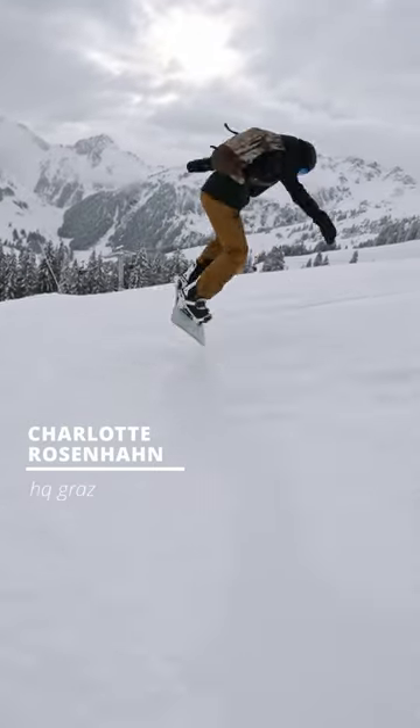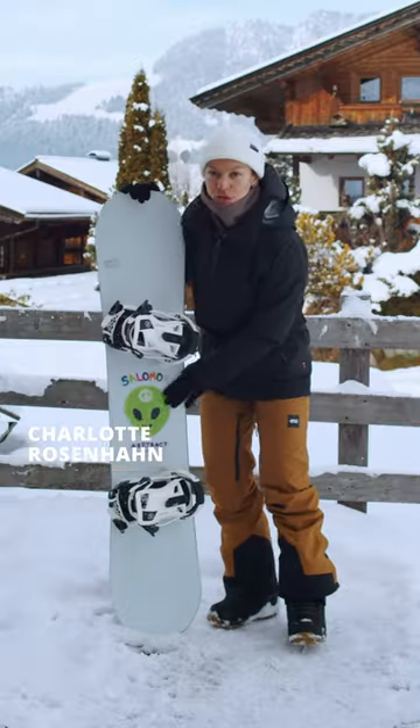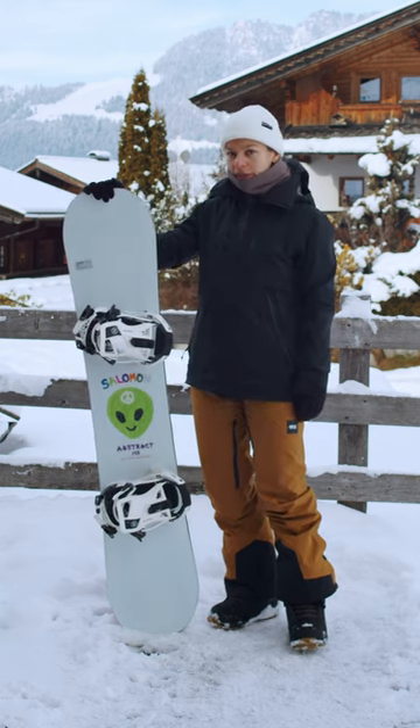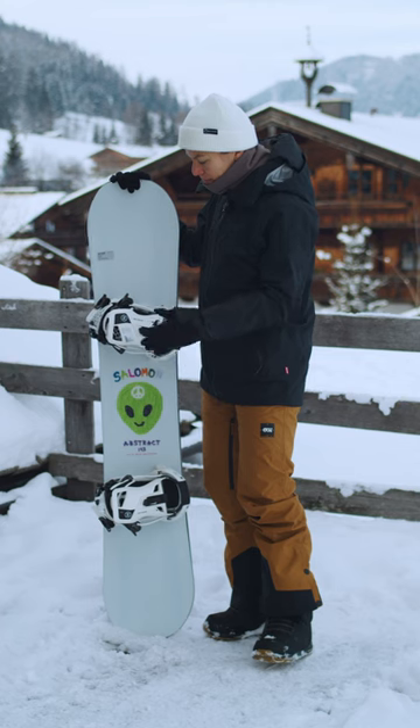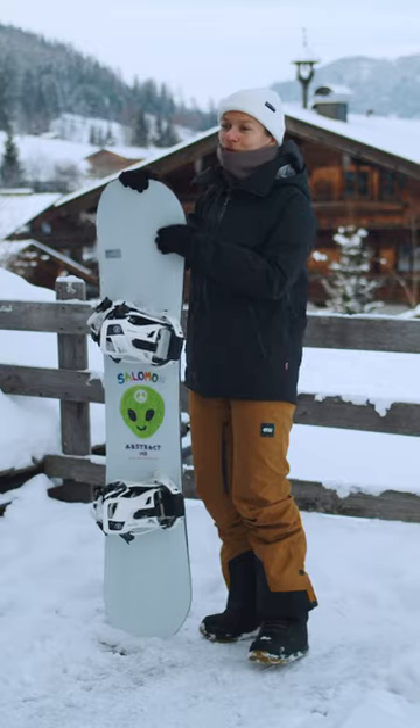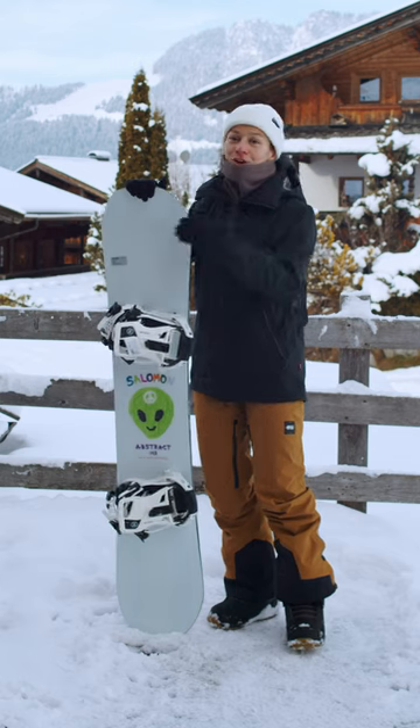Hi guys, I'm Charlie from Blue Tomato and today I tested the Salomon Abstract in size 143. It's actually a little bit too short for me — I like to ride boards a little bit bigger — but it didn't stop me from having an amazing time. This board is so much fun and it looks awesome.